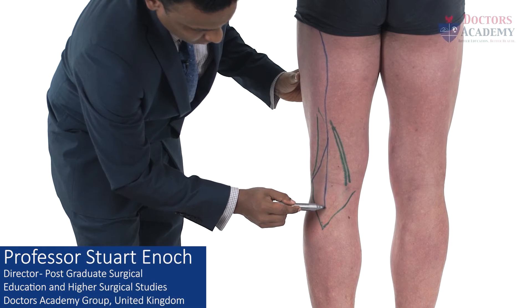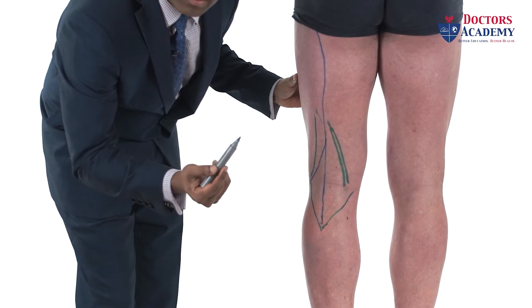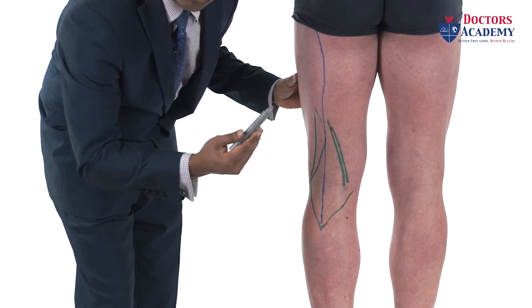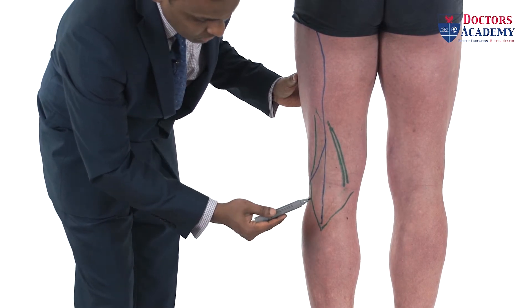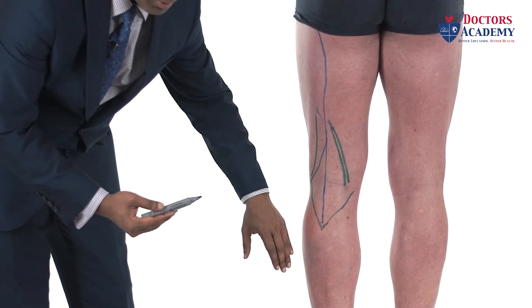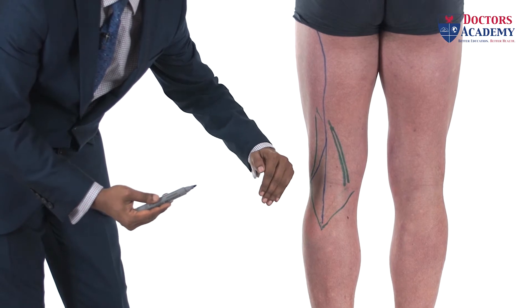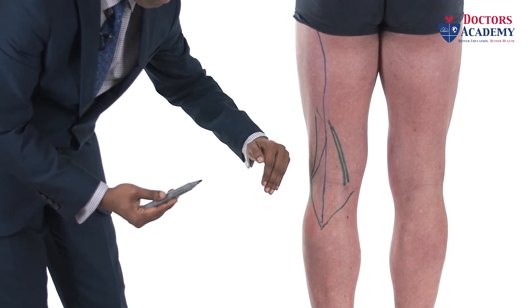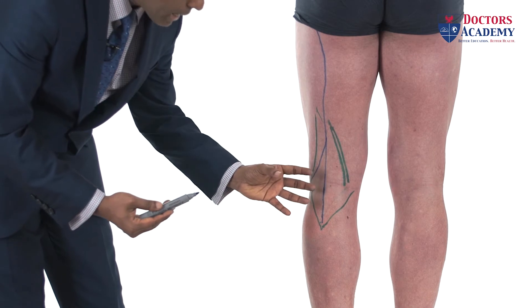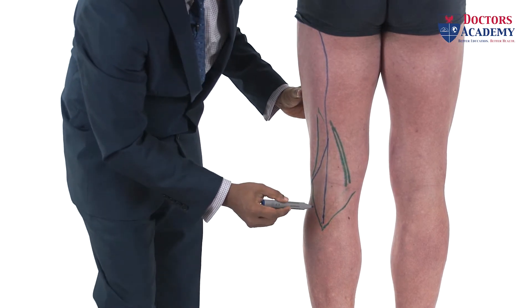The tibial nerve supplies both the superficial and the deep posterior compartment muscles. The superficial compartment muscles are the gastrocnemius, soleus, and plantaris. The deep posterior compartment muscles are tibialis posterior, flexor hallucis longus, flexor digitorum longus, and the popliteus within the knee joint. All of these are supplied by the tibial nerve.